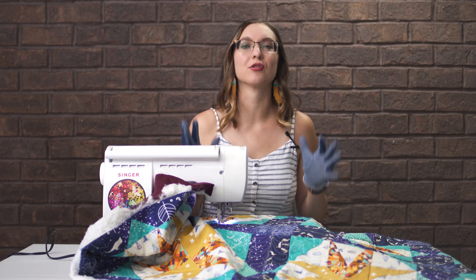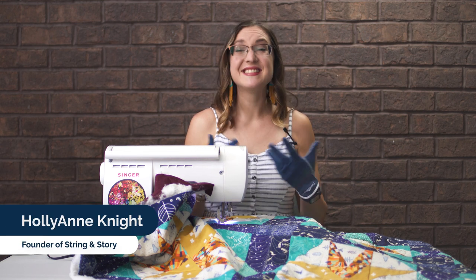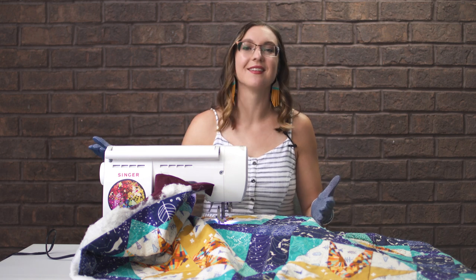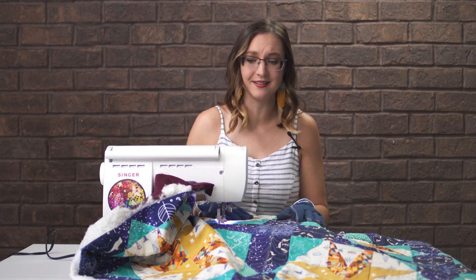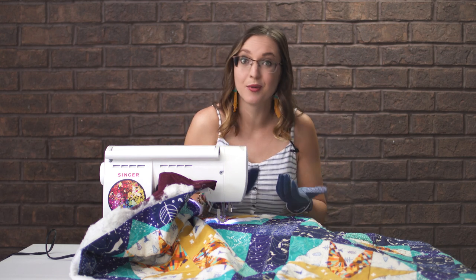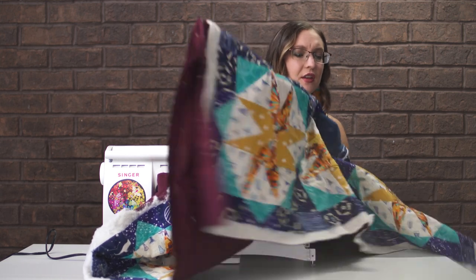Let's talk about how to quilt a larger quilt on a true home machine. My name is Hollyann Knight of String and Story, and it's my job to guide you to quilt with confidence. I typically sew on a big Juki, but many of you sew on a machine like this Singer Quantum Stylus 9960, which has a standard five-and-a-half inch throat space. I get asked all the time: if I have a small throat space — and 'small' is code for 'standard' — how do I get my quilt through?